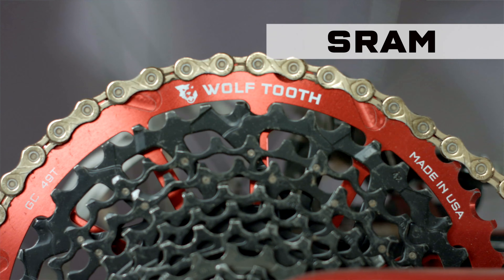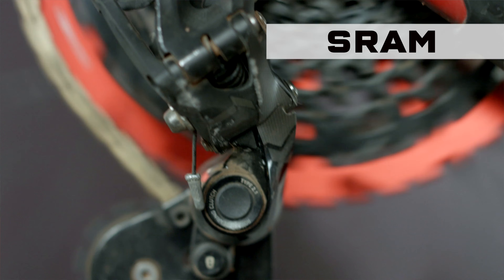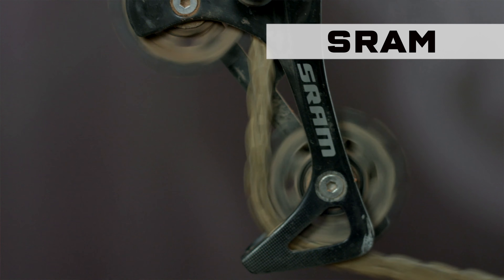SRAM 11-speed is also compatible with the GC49. The only catch is that you do need an HG driver, because you will need to mount the 11-42 or 11-46 cassette with the GC49. Other than that, no rear derailleur modifications are needed for SRAM 11-speed.